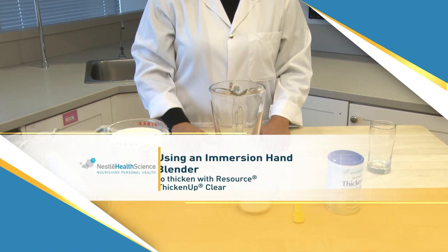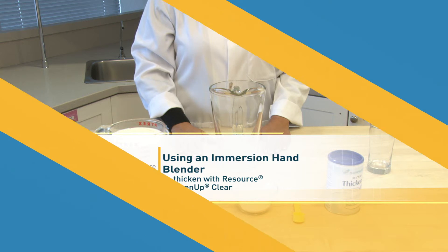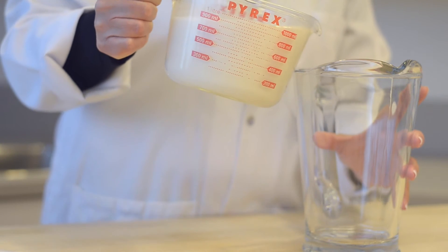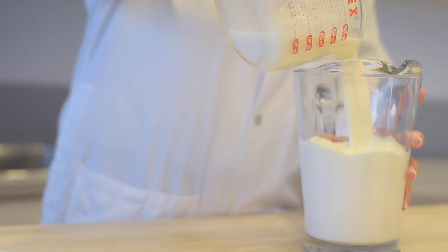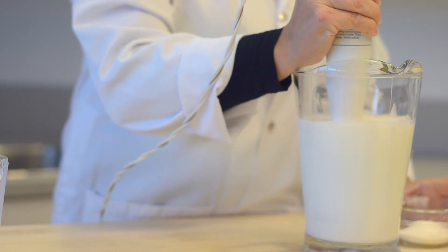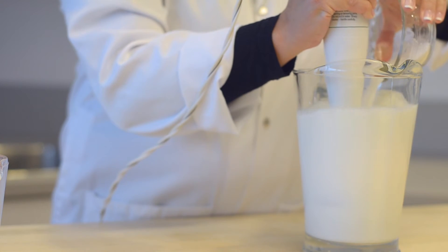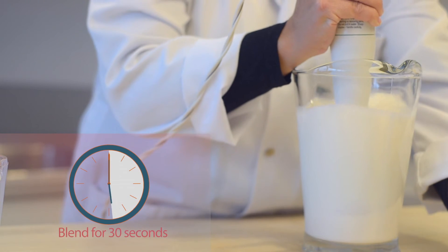Finally, we will demonstrate how to thicken a bulk quantity of milk using Resource Thicken Up Clear with an immersion blender, although any of the methods can be used. For the best results, begin by adding the measured quantity of milk to a large container. Measure the amount of Resource Thicken Up Clear needed to achieve the desired consistency, and refer to the Resource Thicken Up Clear preparation chart for guidance. Begin blending as you add the Resource Thicken Up Clear to the milk, and blend for 30 seconds.